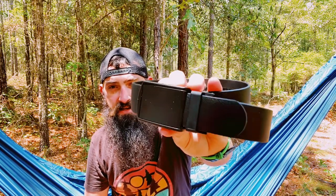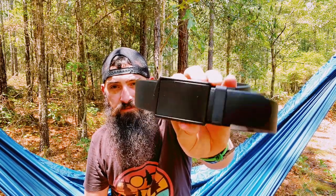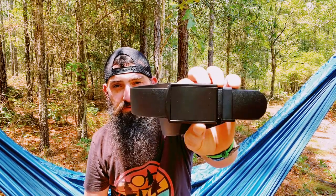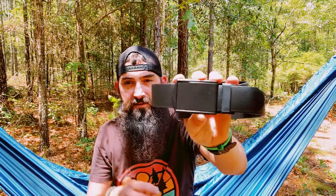Today we've done reviews on belts from Slidebelts before, but this one is pretty unique. This one we're going to talk about is the Survival Belt. This is a Survival Belt — it comes with the belt and with the buckle, and the buckle is pretty unique in what it does. It's another ratchet belt.